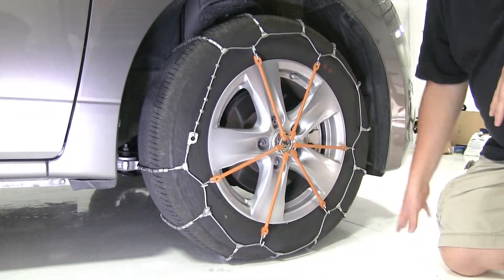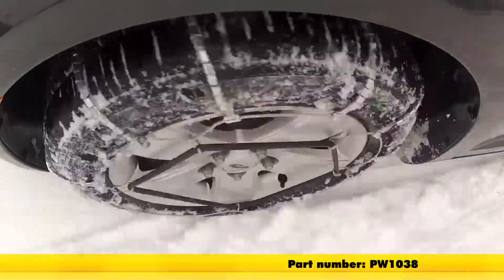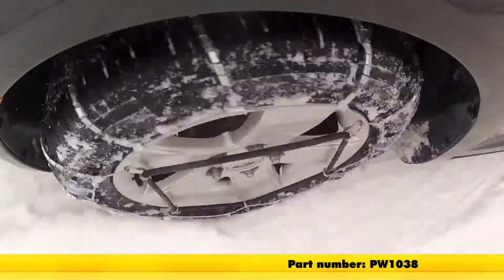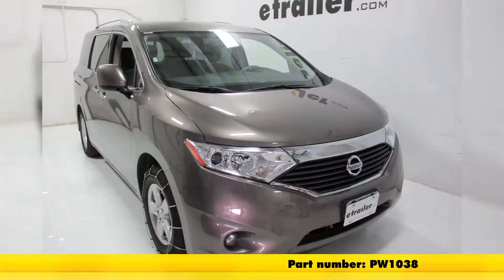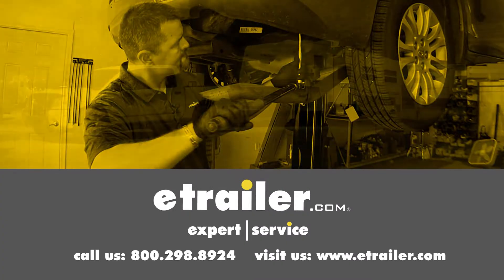With it all installed, now you're ready to go. And there you have it for the Glacier Cable Snow Tire Chains, part number PW1038, on our 2016 Nissan Quest. Click the link below to shop, learn more, or visit us at eTrailer.com.